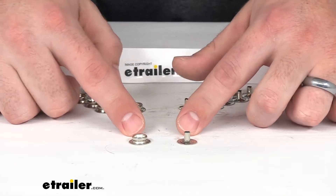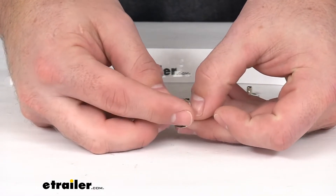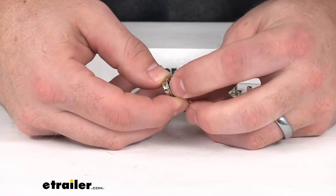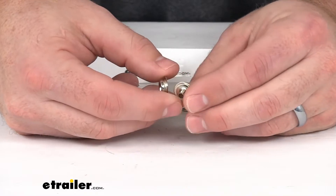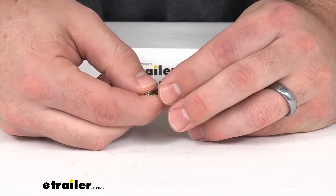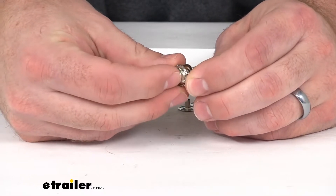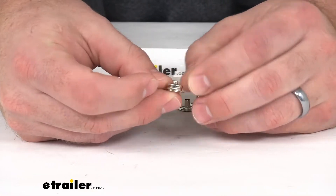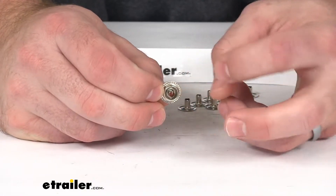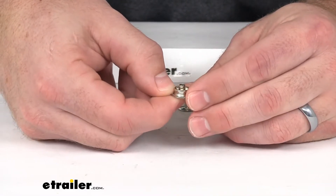These are the two pieces for the male end of your snap fastener. These are going to piece together on either side of your boat's fabric cover. You'll just need a hole for that stud piece to poke through, and then the snap piece will fit on top of the cover. It will pinch your cover in between those two pieces, and then you'll hammer down that middle stud so that it will combine the two and hold them nice and tight together.